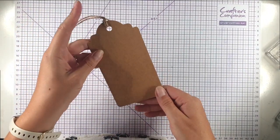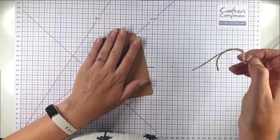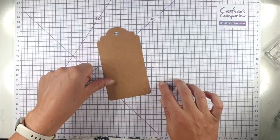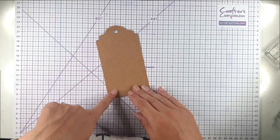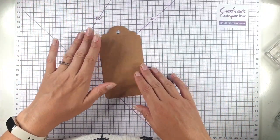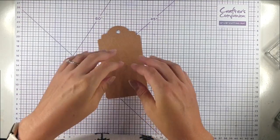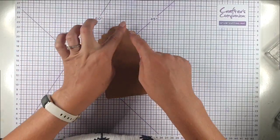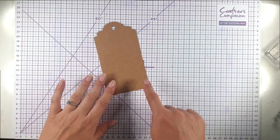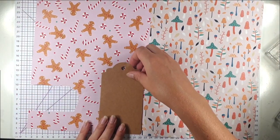I want to create a tag to go with it and I'm using one of these huge tags — this is from an old Drew Crafts Create Christmas kit. I'll see if I can find something similar to link to, but I think a lot of places do these big size tags. I'm taking the twine off because I'm going to create a tag that coordinates with the wrapping paper but doesn't match. I'm going to cut a piece of this really cute gingerbread man paper to fit.